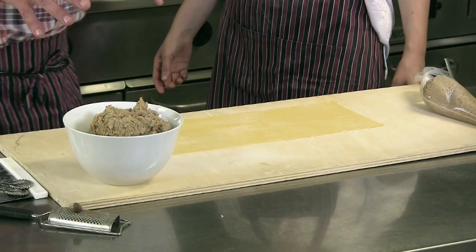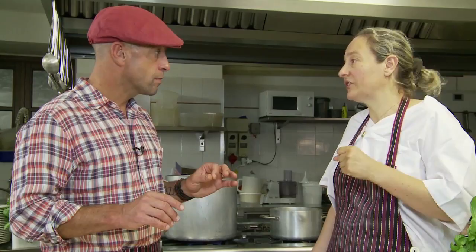And the dough — the pasta — to make this pasta, it's a very particular pasta and it's simple. The pasta is the typical pasta of Piemont: very rich in egg yolks, and very simple flour — double zero or one zero flour. Flour and eggs, no salt, no pepper, no water, no oil. Very simple.